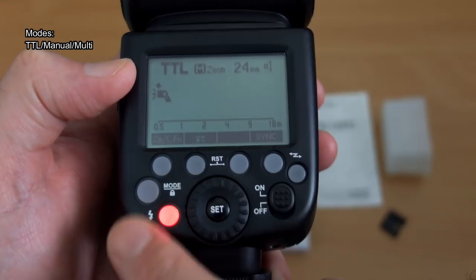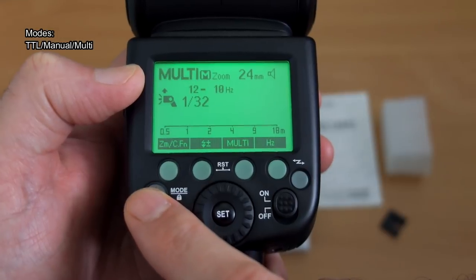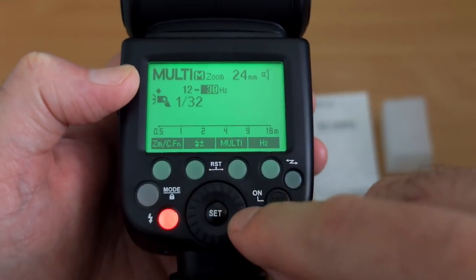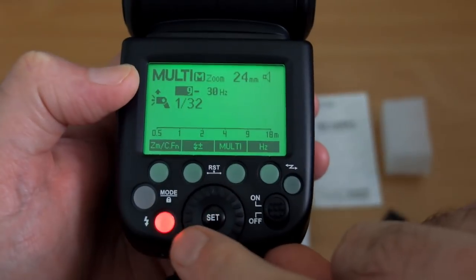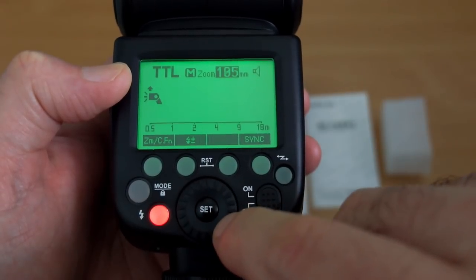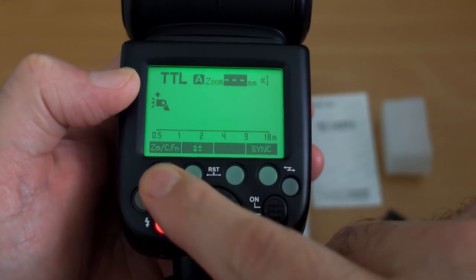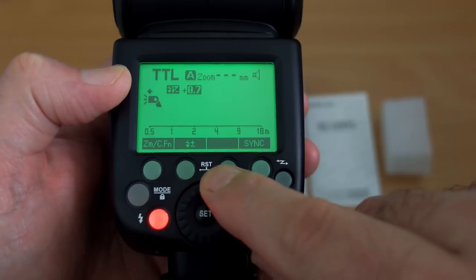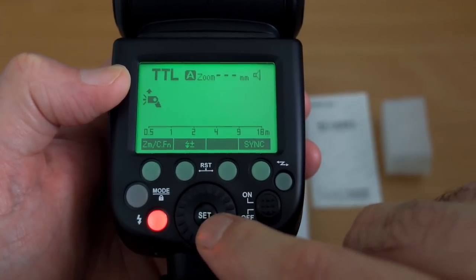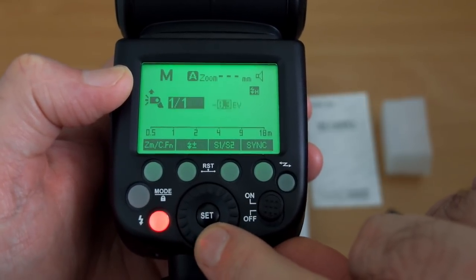Moving on to general operation — I find it quite straightforward. The mode button cycles through TTL, manual, and multi-flash modes. For example, in multi-flash mode you can change the speed and number of flashes. You can adjust zoom from 20mm up to 200mm, or use automatic zoom. There's also flash exposure compensation, adjustable in one-third stop increments over three stops, and a high-speed sync option.